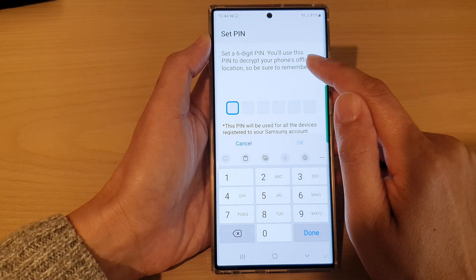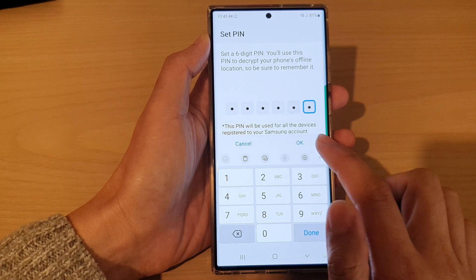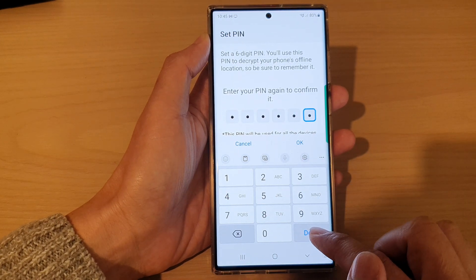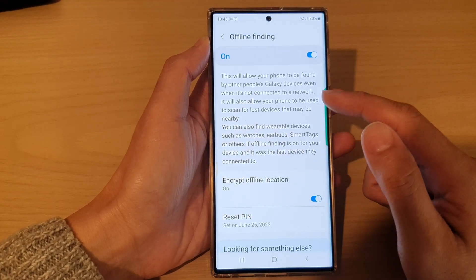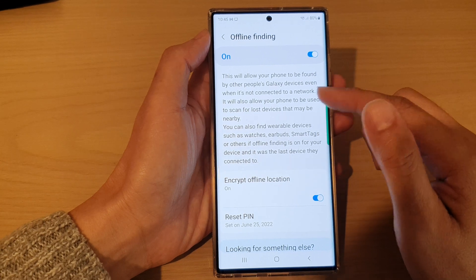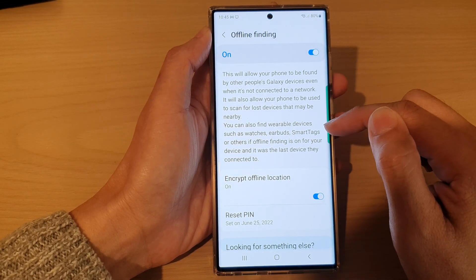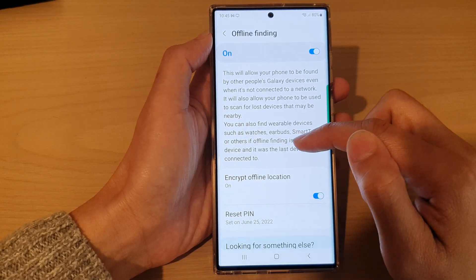Set a six-digit PIN and then tap OK. Put in the same PIN again and then tap Done. We have now turned on Encrypt Offline Location. You can also find wearable devices such as watches, earbuds, smart tags, or others if Offline Finding is on for your device.